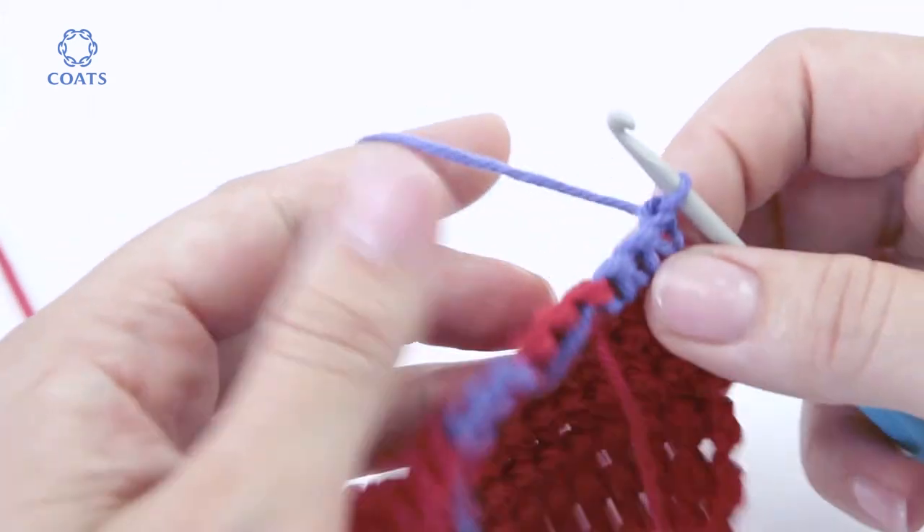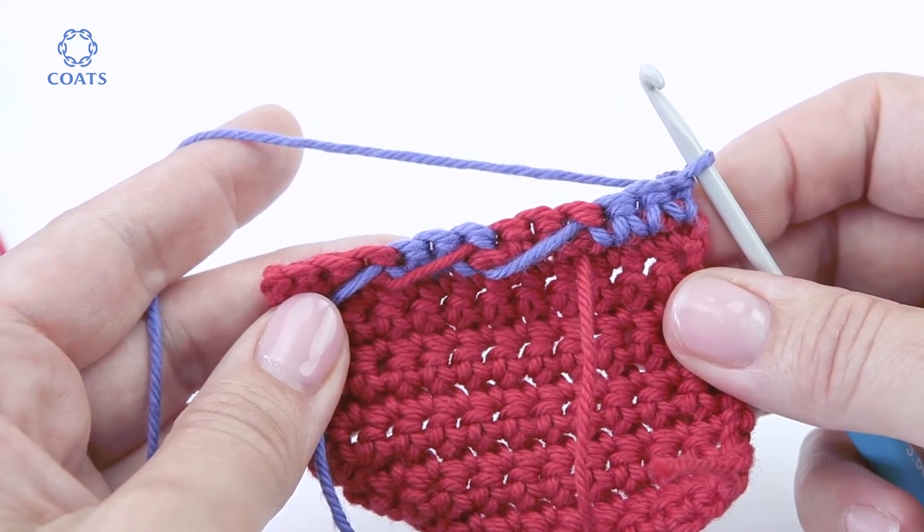Turn it over to show the back of the work — you'll see the yarns are stranded across the reverse of the work.